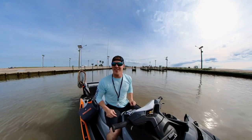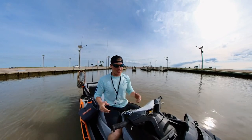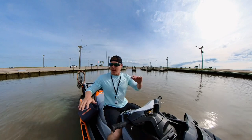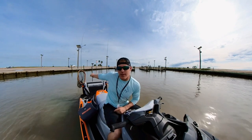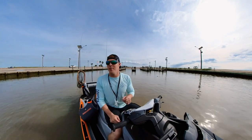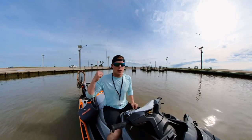All right, so what is going on YouTube? Kagan Fishing here and I've got some interesting little setup changes. If you look back over here, I actually did mount my PowerPull Micro to the ski.